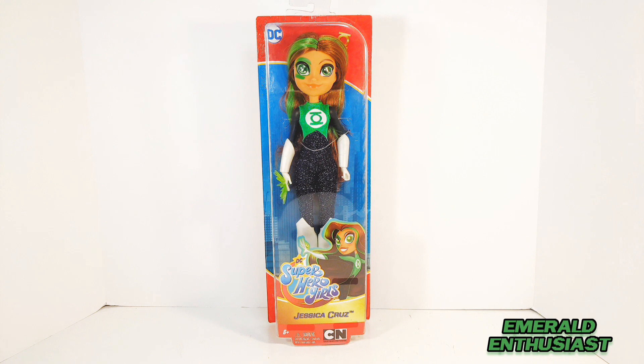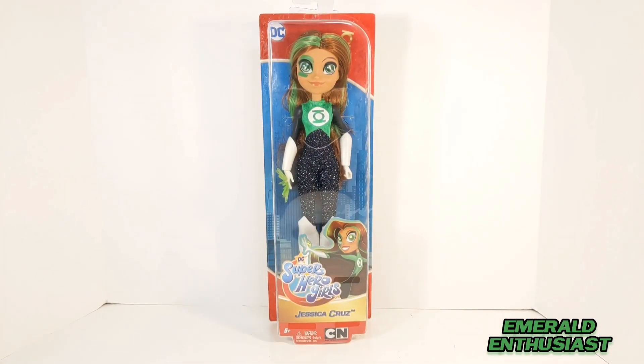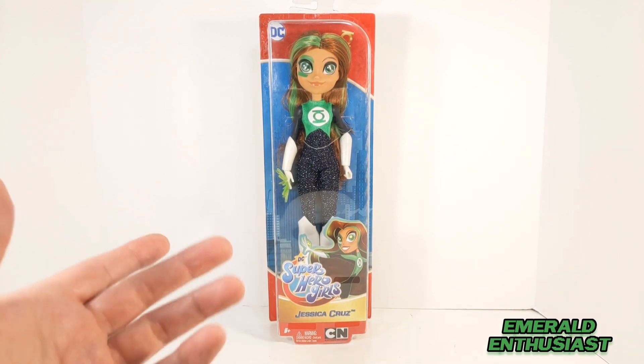What's up Lantern fans, it's the Emerald Enthusiast coming at you once again with another Green Lantern product review. This time I'm taking a look at the Mattel DC Superhero Girls doll of Green Lantern Jessica Cruz. This doll is from the DC Superhero Girls episodic show that aired on Cartoon Network, and it's one of the most difficult to find in the line.